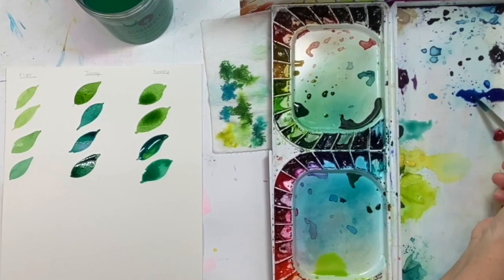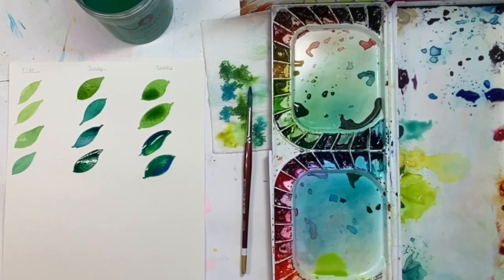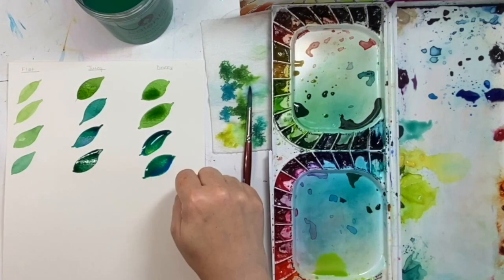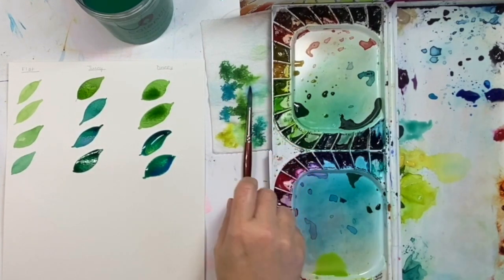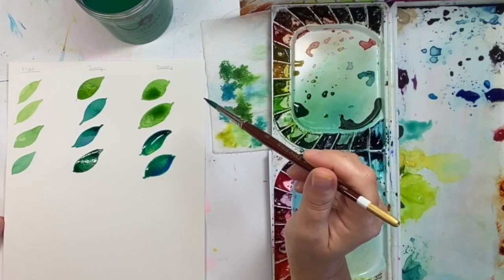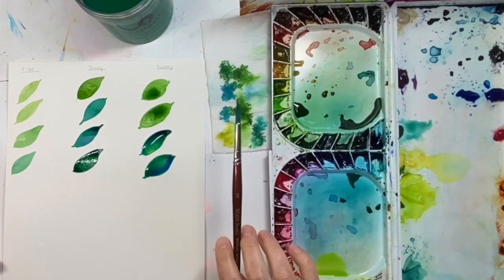I'm going to use some Winsor blue and drop that right in there. So there we have it. When doing flat washes, it's okay to use a dryer to dry your painting more quickly. However, when you're doing a juicy or drippy wash, I do recommend letting it dry on its own, because blasting heat will stop all the magic that is happening. One of the wonderful, magical things about watercolor is what it does all on its own. Let these dry on their own and see what happens.